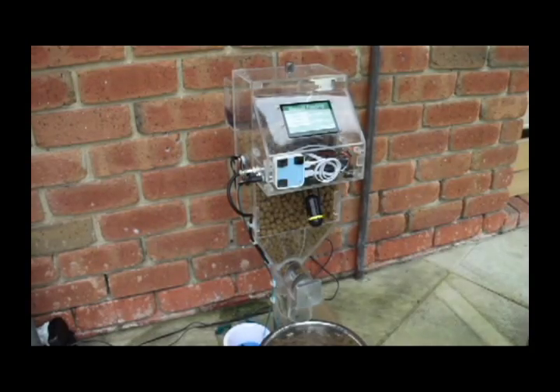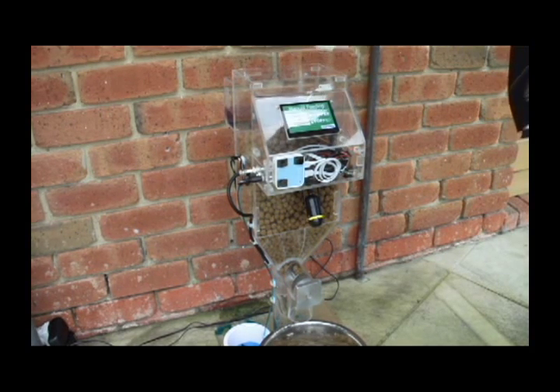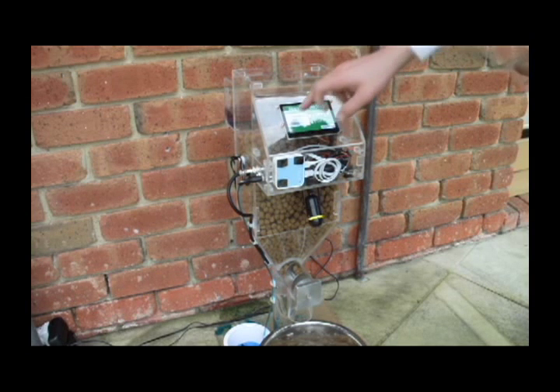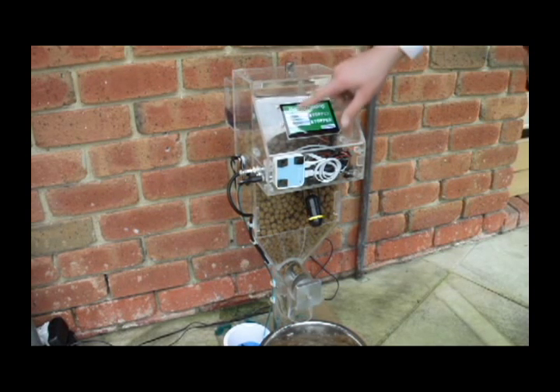This is a little safety feature I have added in. As you can see, the screw is turning. When I remove the lid, the screw will not turn. This is because I have a reed switch in place so that it tells the Arduino that when the lid is removed, or the value is 0, the screw is unable to turn.